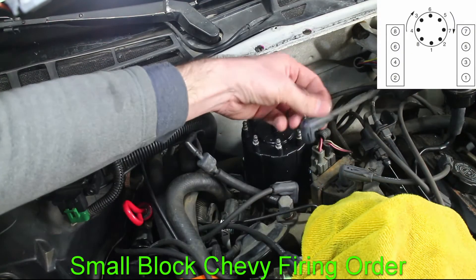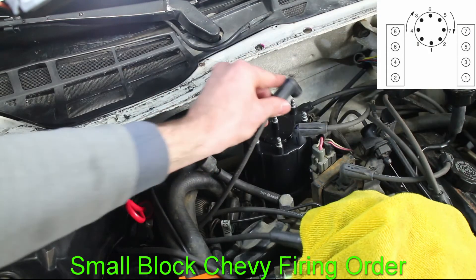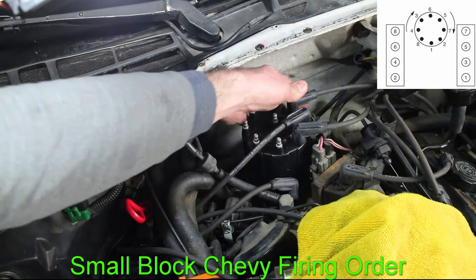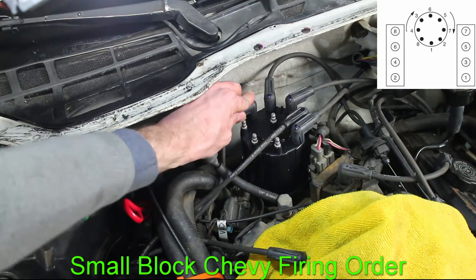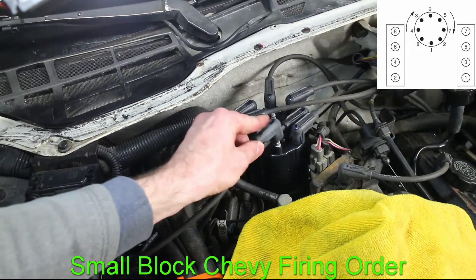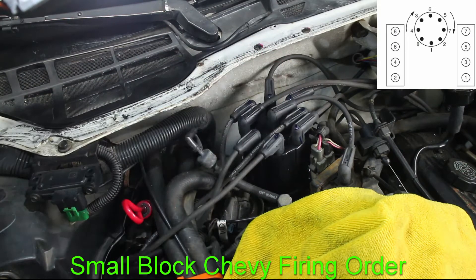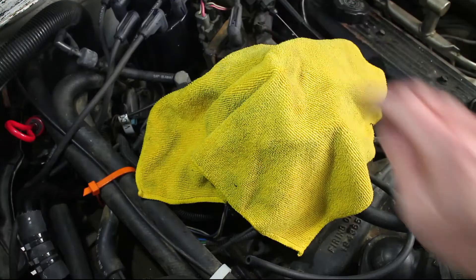Reinstall the plug wires in the same order that they were marked. Double check and see if all the plugs are secure. Remove the towel.